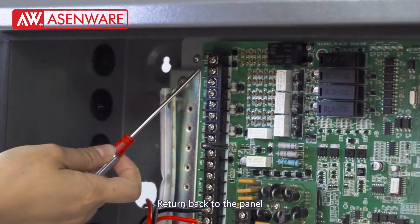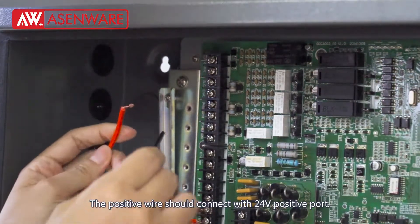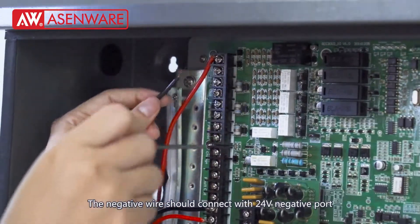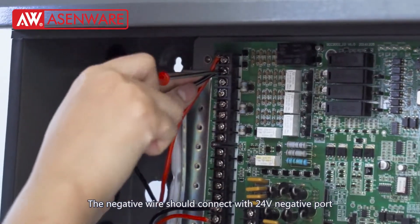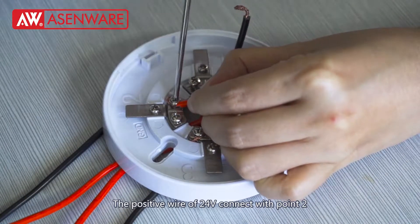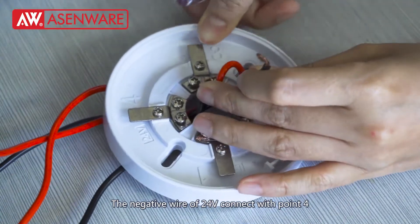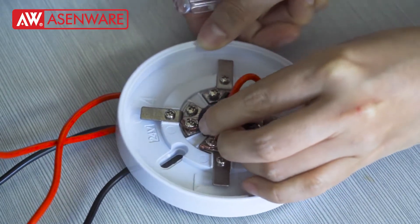Return back to the panel. The positive layer, connect with terminal 0.4 of the detector. The negative wire of 24V, connect with terminal 0.4.